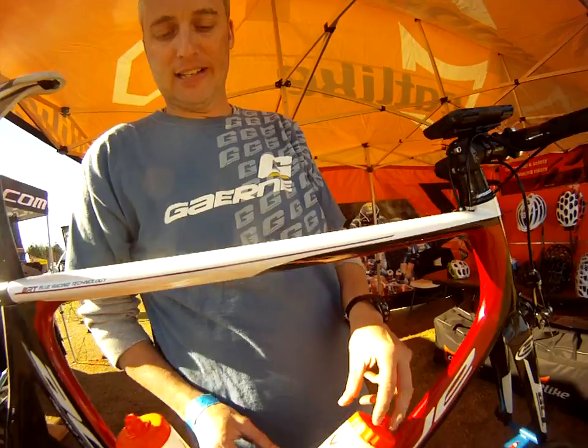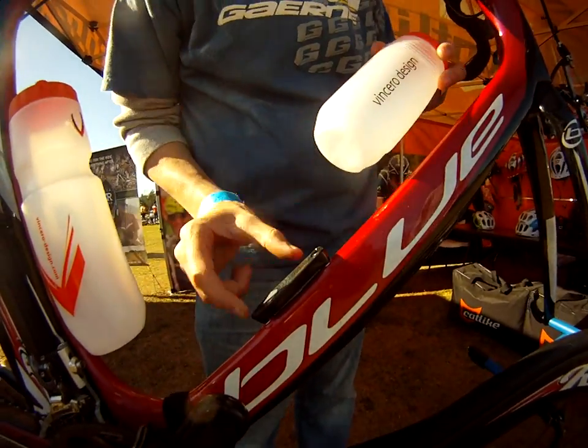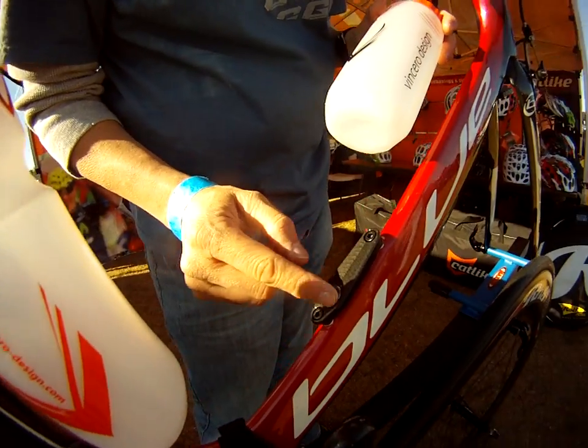Hi, this is Wes. I've got Bencero Design bottles from Colorado. What makes them unique is that you don't see a bottle cage — very minimalistic look. But what we have here is an actual carbon disc with an earth magnet.